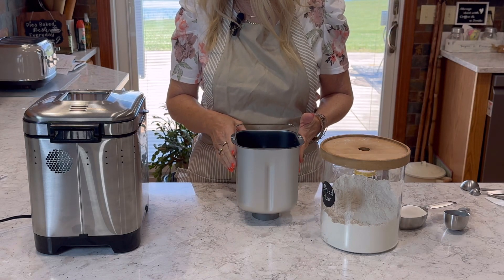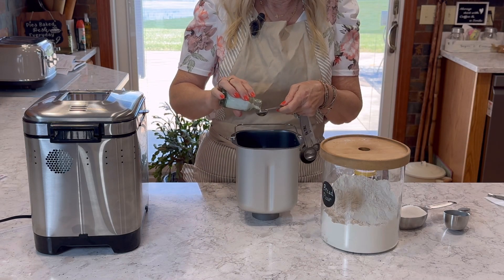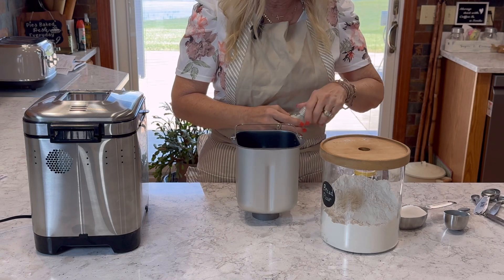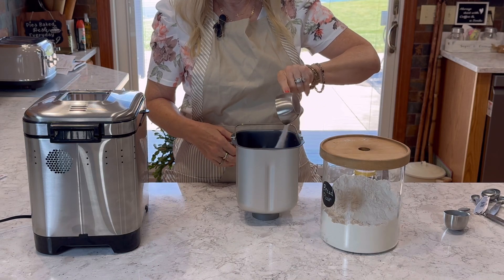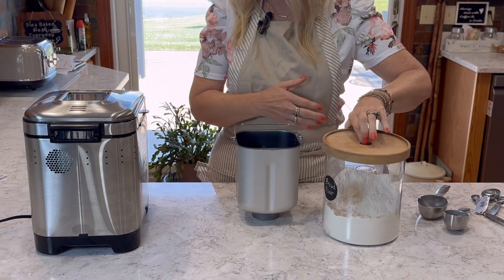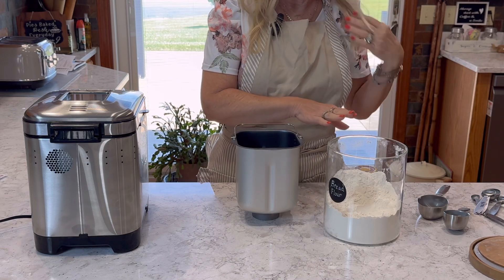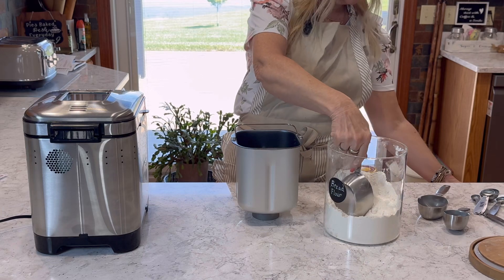Next we're going to be adding our salt — it's one teaspoon of salt. Then we're going to be adding a half a cup of sugar. And then we're going to be adding our bread flour, it's four and a half cups. I am running a little low; I hope I have enough. If not, we'll go ahead and just make up for it with regular flour.